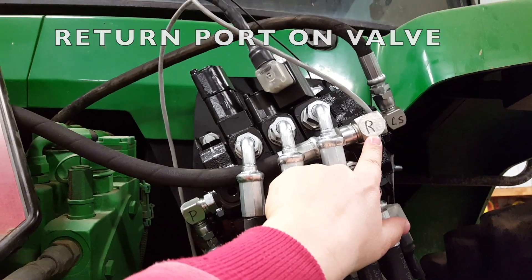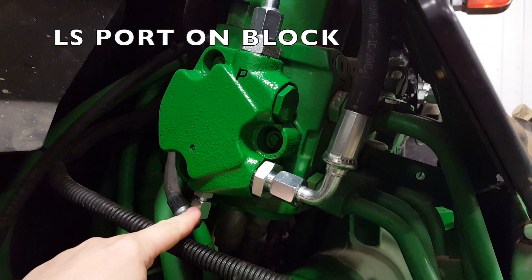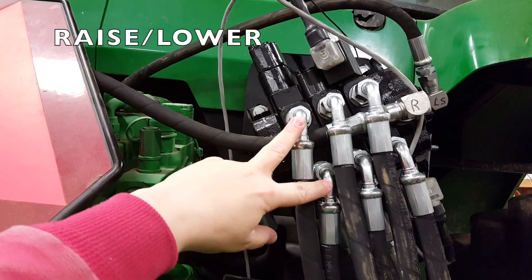This is the return coming back from the valve. This is the LoadSense — on this side is also the LoadSense. This is raise and lower.